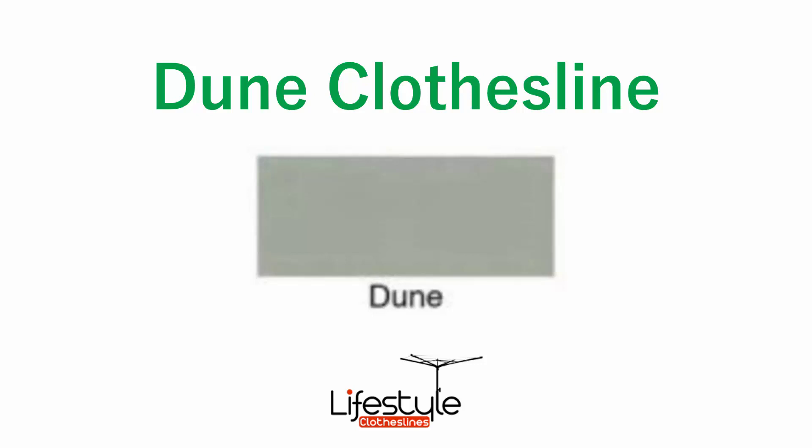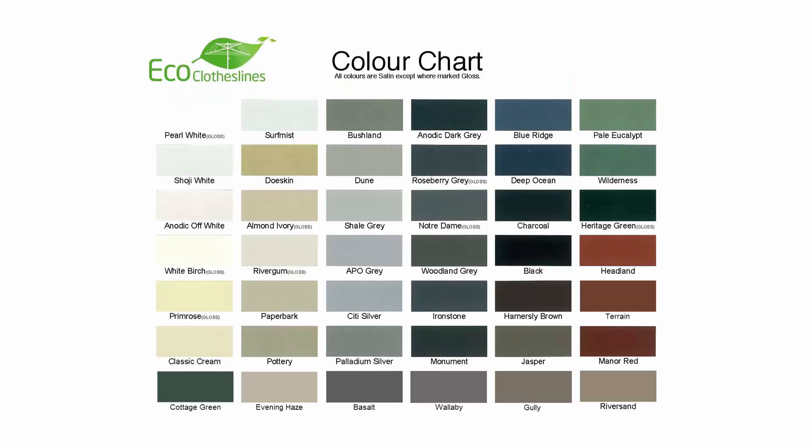If you're looking for a clothesline in the Dune Colourbond colour, Lifestyle Clotheslines can help. Dune is a very popular colour these days in the modern colour range, and Lifestyle Clotheslines does do a range of Dune coloured clotheslines, plus you can find any of the other 45 Colourbond colours that we do in the Colourbond range.